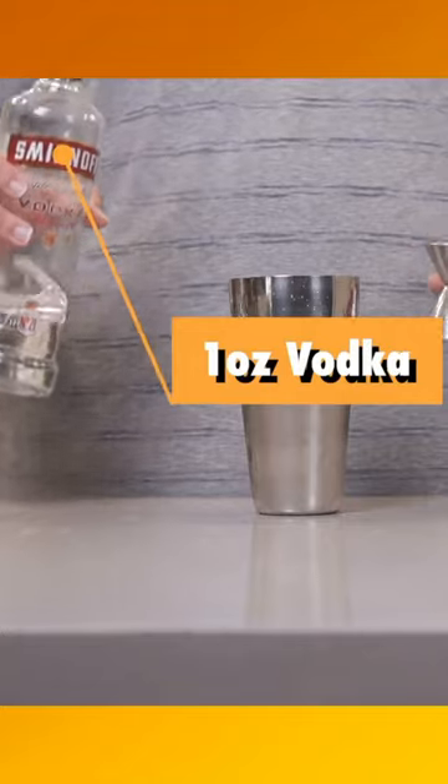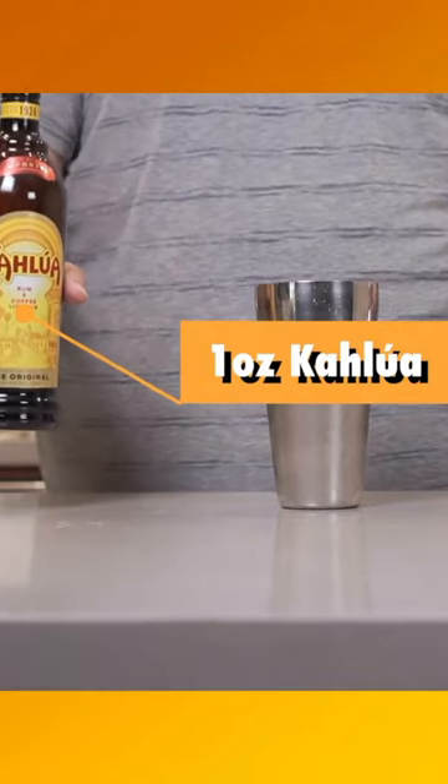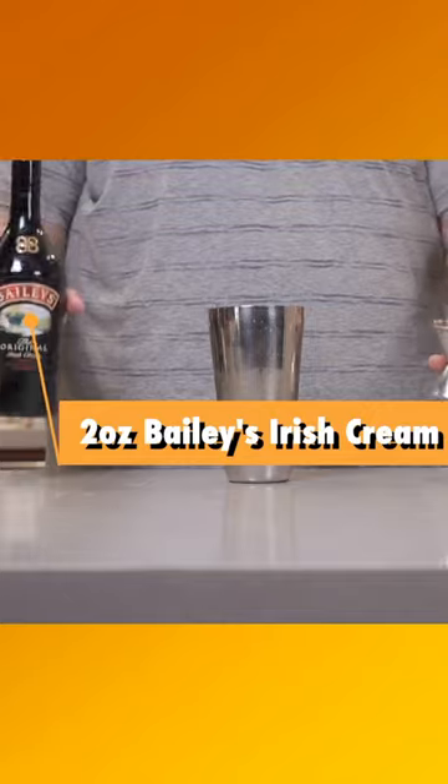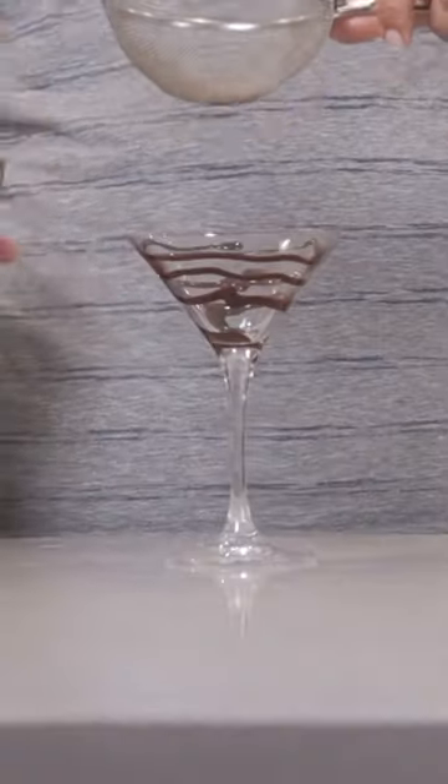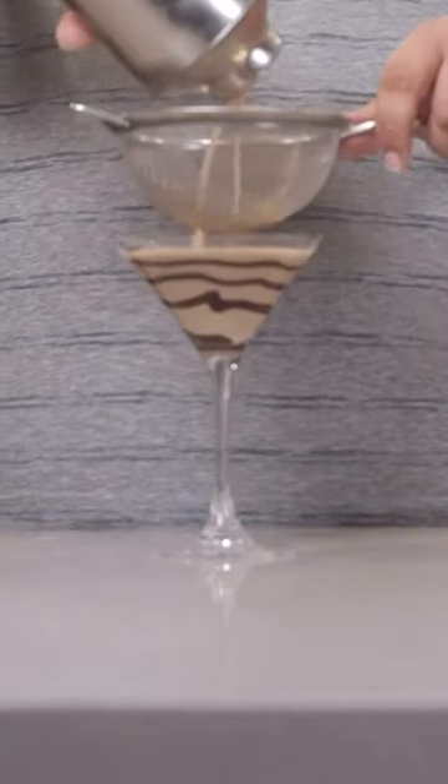Let's throw in one ounce of vodka, one ounce of Kahlua, two ounces of Bailey's Irish cream, and two ounces of chocolate liqueur. And pour our martini into the glass with a strainer.